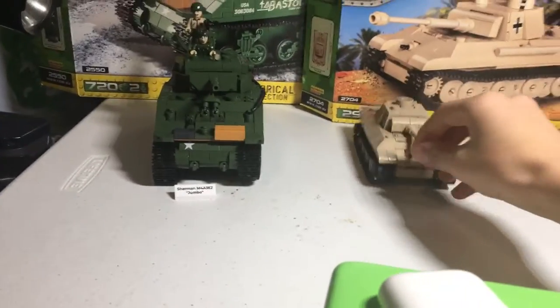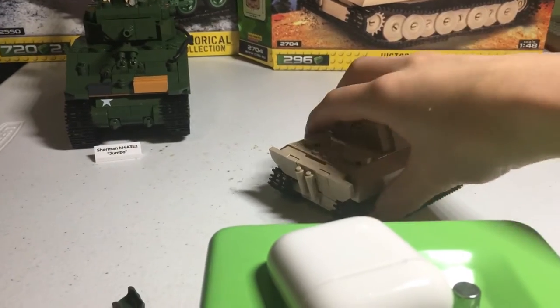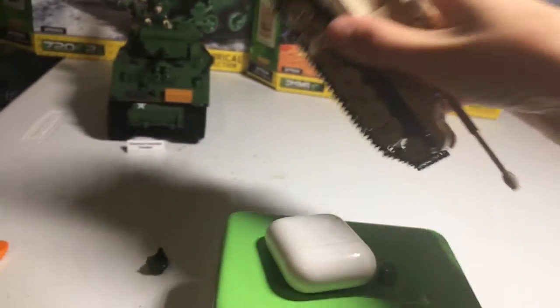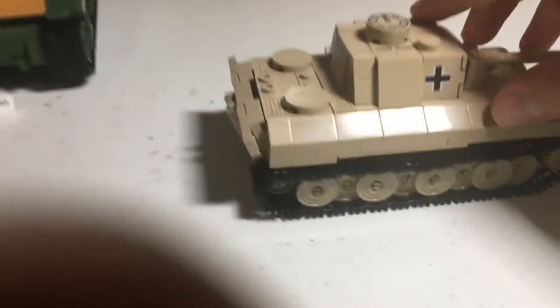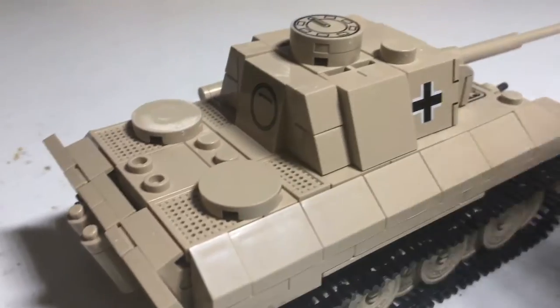They look amazing. The build is really fun. The detail is absolutely crazy on them for a non-Lego set. I'll get a close-up for you guys.